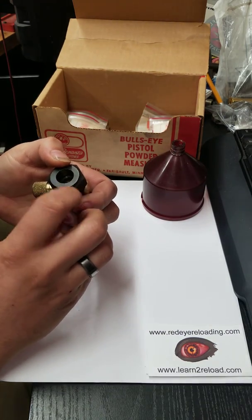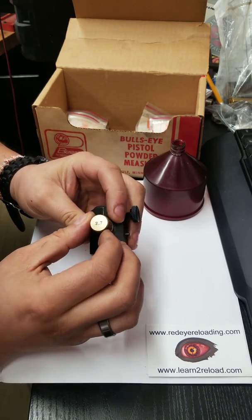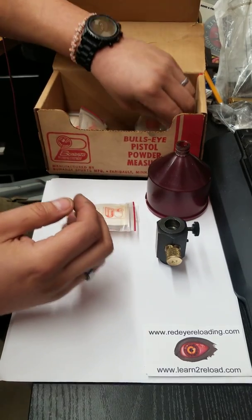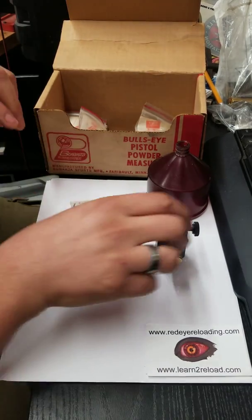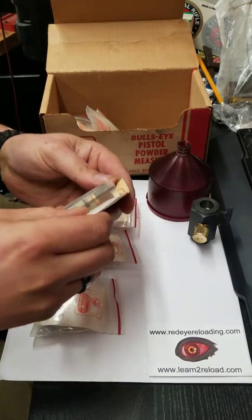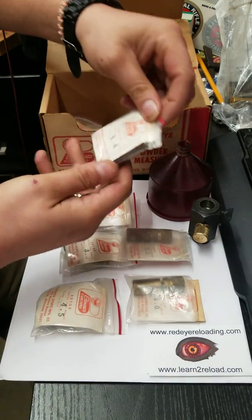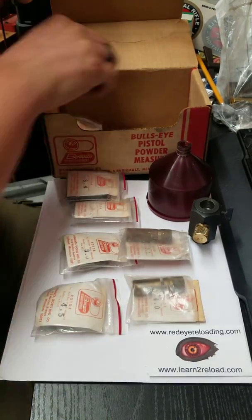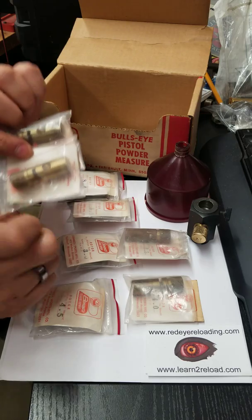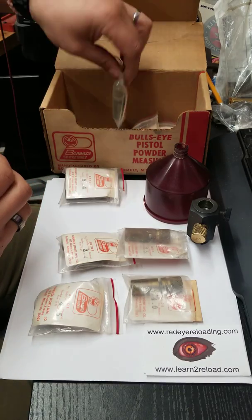This one has 2.7 cc's, and with it I have a lot of the other rotors that go with it: 3, 3.5, 4, 4.5, 2.5, 8.4, 5.3, and 5.5. So they vary by a good amount. The 8.4 threw me off because that seems like a lot.